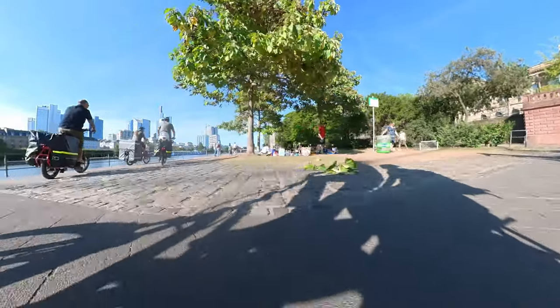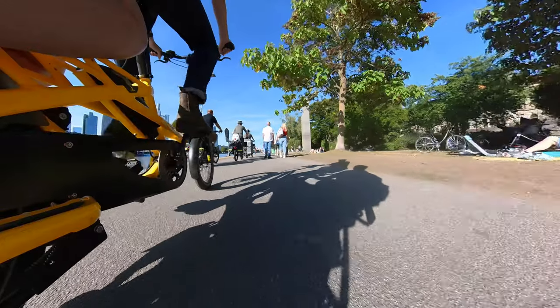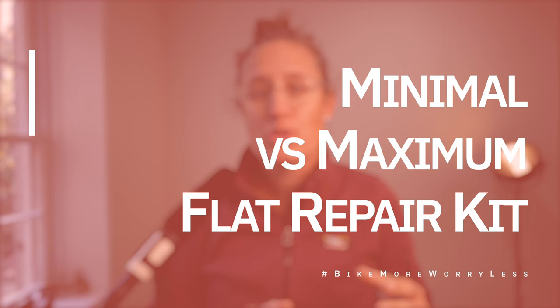We're looking to replace car trips with bike trips and make it as easy as possible. We're going to be talking about the minimum versus the maximum flat repair kit, specifically for e-bikes, but this could be for any type of city biking. The idea of changing a flat or repairing something on the side of the road or trail is really daunting to some people and yet exhilarating to others.